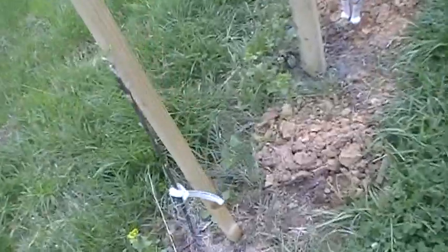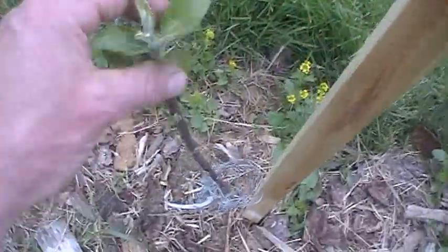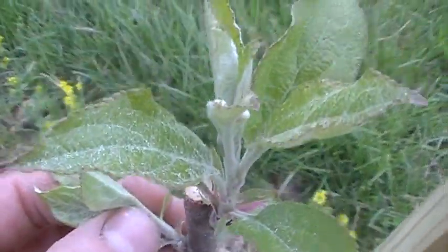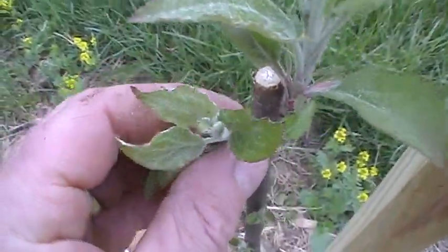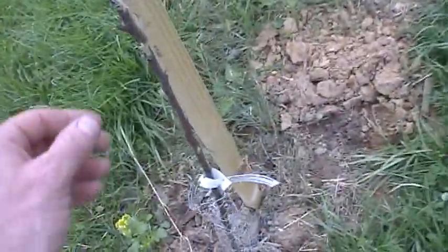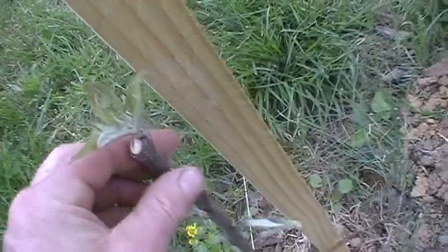Tying to the post will sort of stump the growth and induce some flowering for next year. I just walked right by Grimes Golden here — see the central leader heading up the stake. This one competitor we'll take out, and we'll leave everybody else alone. Not a whole lot to worry about on these brand new trees.